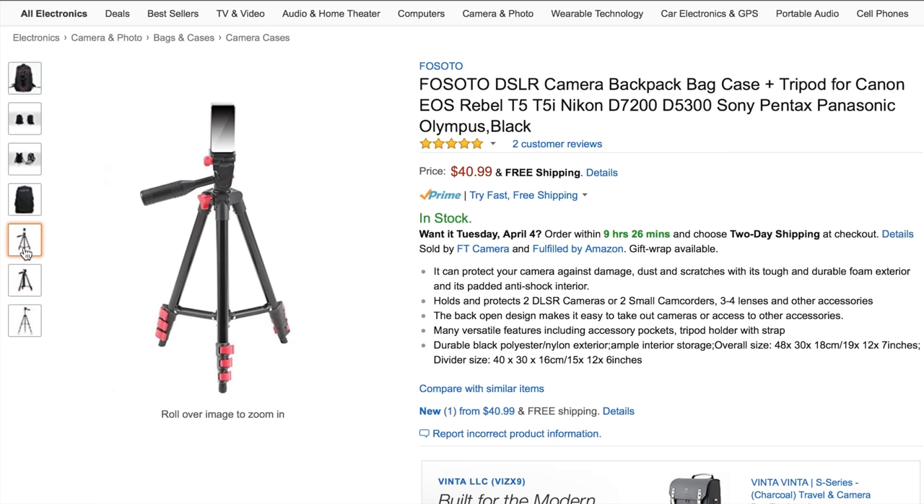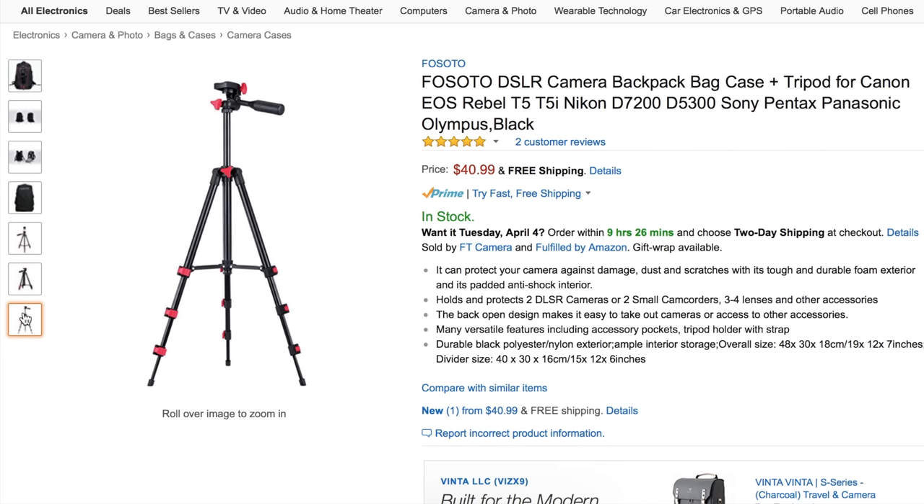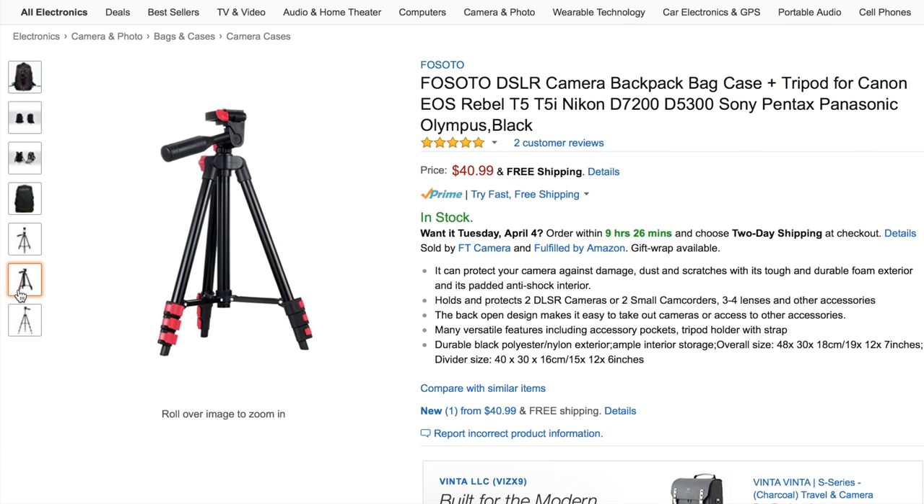The second camera bag opens from the side that rests against your back, so no one can access your camera except you once you take it off. The interesting thing about this bag is it actually comes with a tripod — it probably won't be ideal for most shots, but you could throw it in your car for when you go out and didn't bring a tripod. It's $40.99.